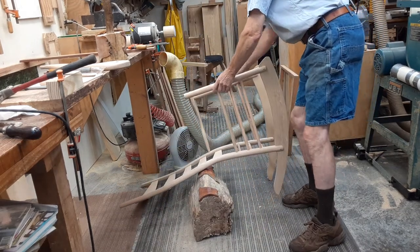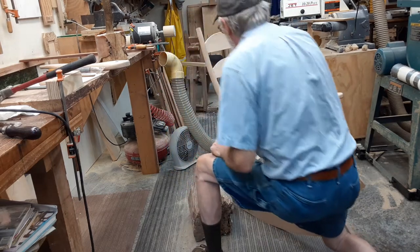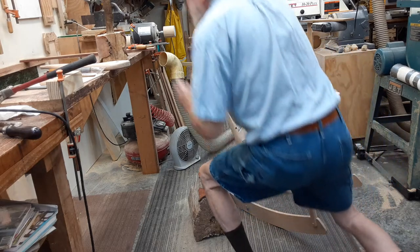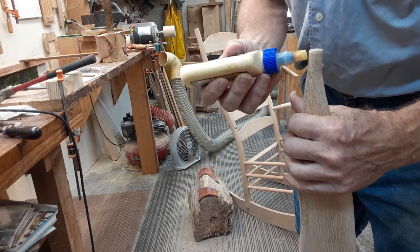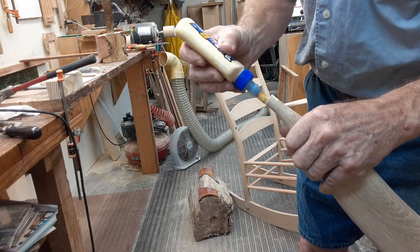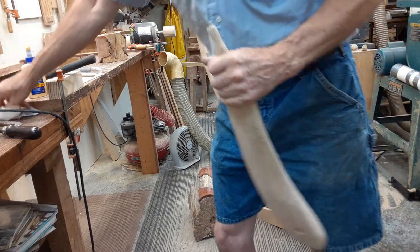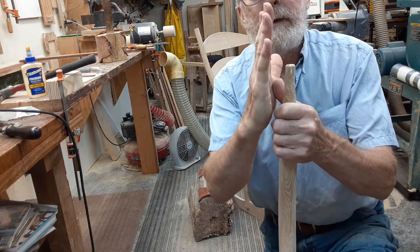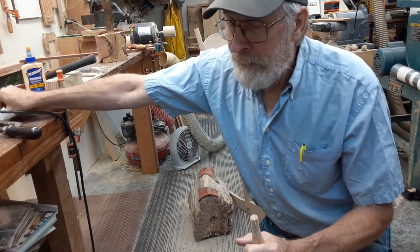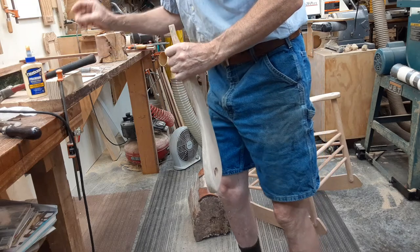I'm going to move my chair over on this side and stand it up for a second. I'm going to put some glue in here — in the mortise right here. I tried to squeeze a little bit of glue into my kerf. When you're sawing these kerfs, you want to make sure the kerf is straight. You don't want it to be slanted at all because you want to drive that wedge straight in. If the kerf is crooked, when that wedge tries to go in, it might break off.